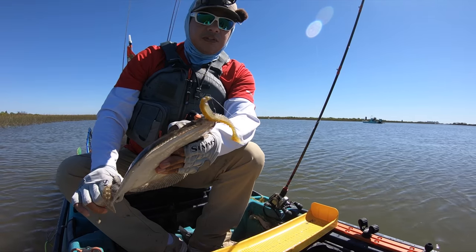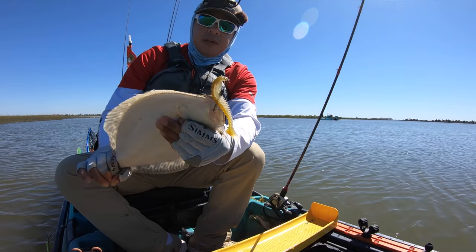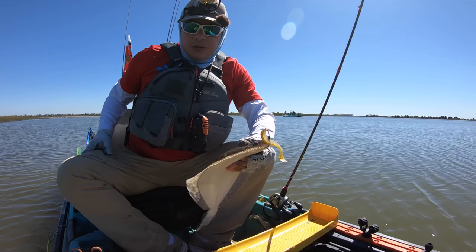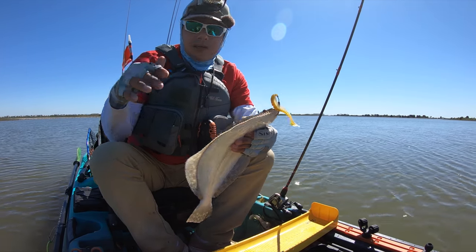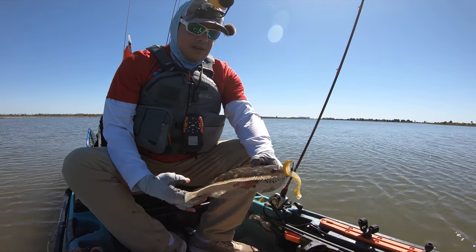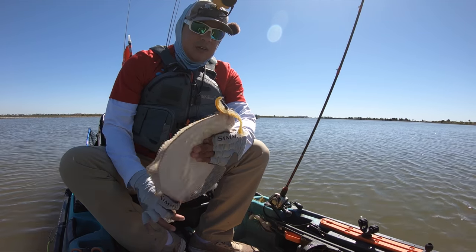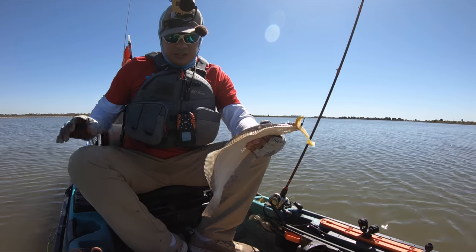The fish are loving this paddle tail, and it's super durable - having to compete with needlefish all day long chomping at its tail, and the plastic is just dense enough that it doesn't bust apart, unlike some of the other stuff I've been using lately. I think they've got a good lure right there - plenty of action, super durable. Let's get this guy on a stringer.